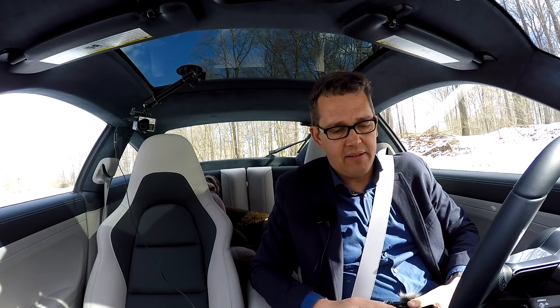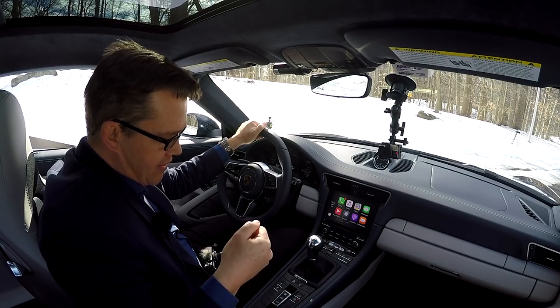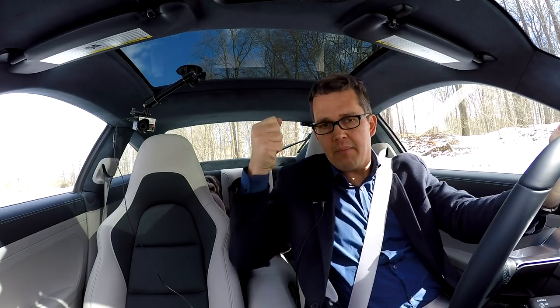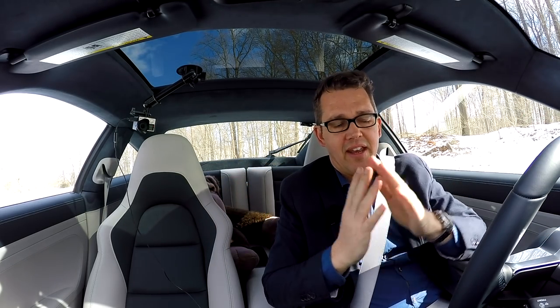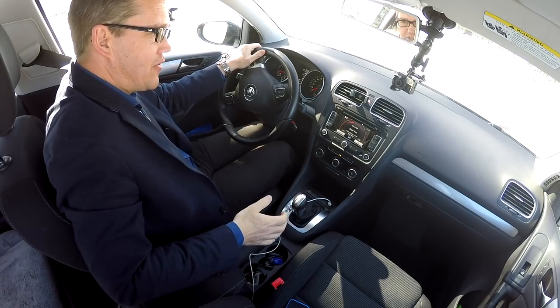In the good old days with a conventional handbrake, you could turn your car around often 180 degrees. If you timed it right and had the right speed, you could flick the steering and pull up the handbrake to slide the rear of the car around. I'll demonstrate that now with my Golf — a front-wheel drive car with a conventional handbrake.